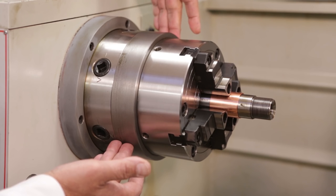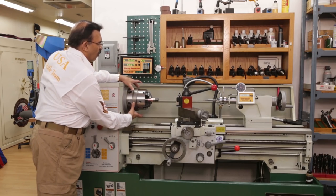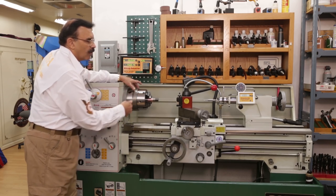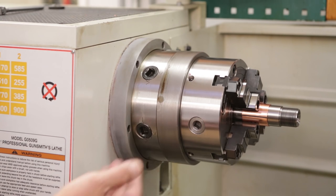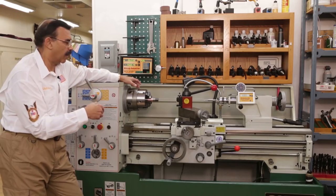First, we use high-quality Japanese spindle bearings. We also use oversized spindles so you can have plenty of room through the bore. This particular lathe has a two and one-sixteenth inch spindle bore, and you can chamber up to 50-caliber rifle barrels, which are two inches in diameter.